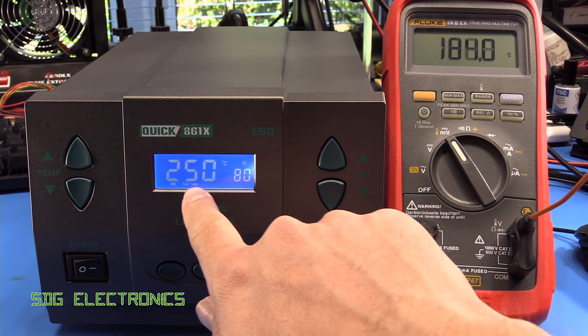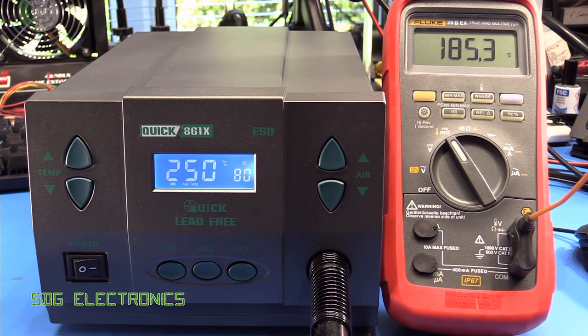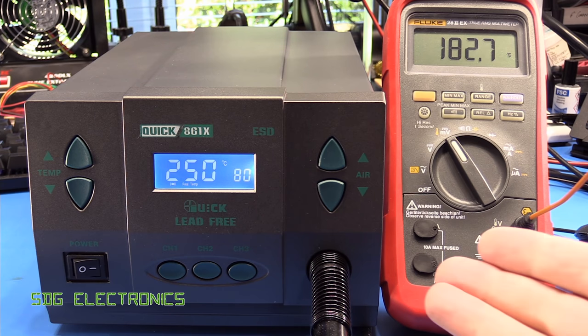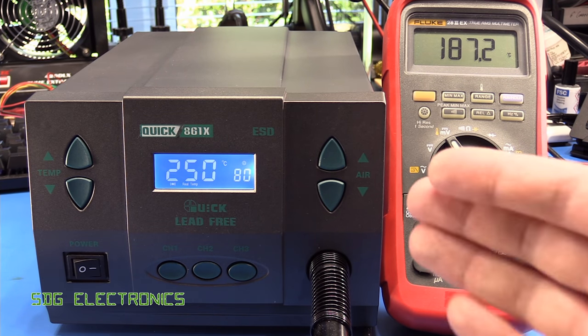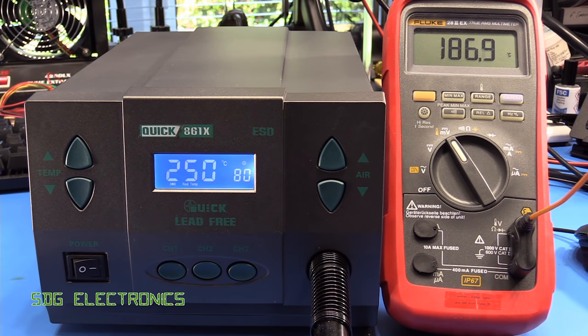Generally speaking, when you're actually doing your hot air soldering, these temperature readings are really just for indication — you're still using your eyes to see what's going on and whether you need a bit more heat. We may do a future video just on what we're actually looking for during the reflow process, so that we know what we actually want to set these to.